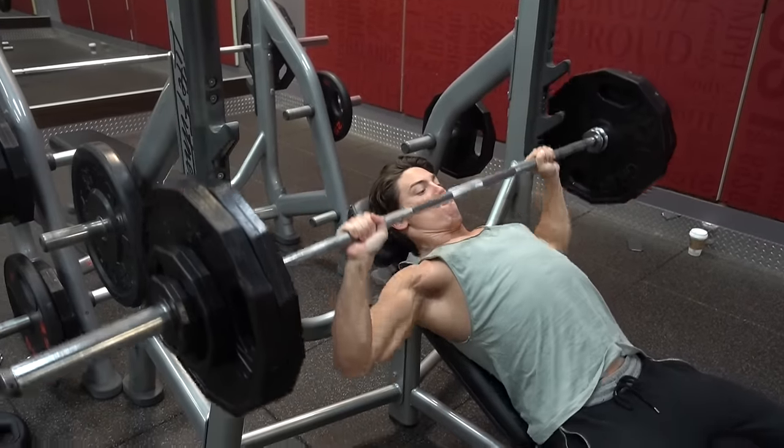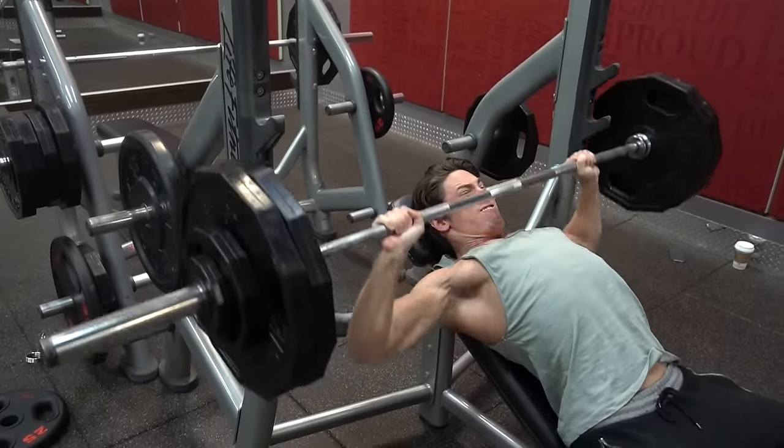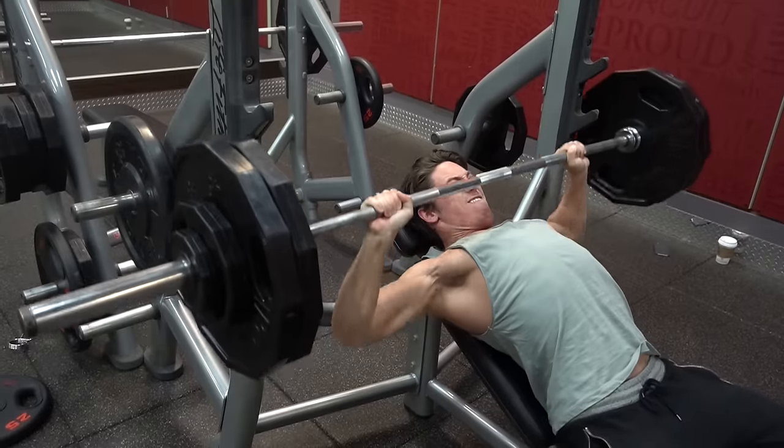Some people are like, you're not doing the exercise properly. Or, let's say I did 260 incline for five — oh, it doesn't count, I'm not that strong because I didn't lock out. Well, actually the lockout is the easy part of the lift. It's very easy to do that last range of motion. The lockout is a given — it's easy.